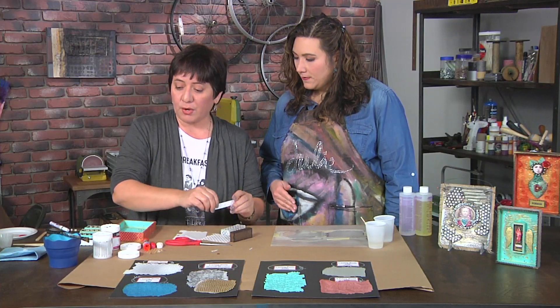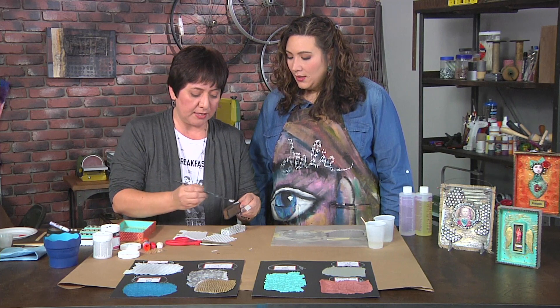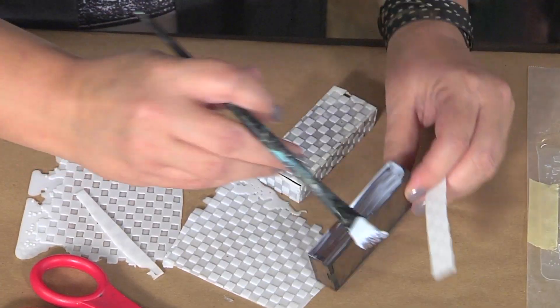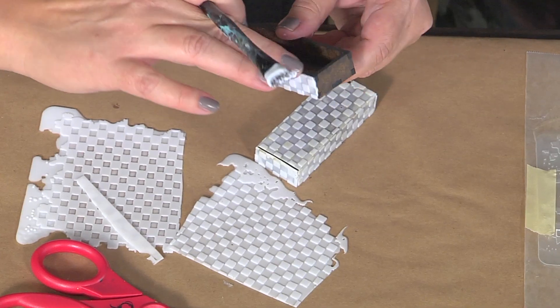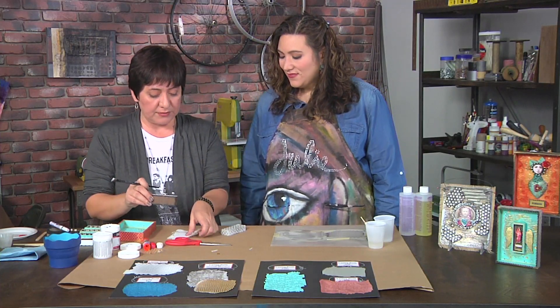To attach the resin sheets, use matte medium generously — any gel medium works, gloss or matte, though something a little thicker is best. Apply it and cover all of the sides of the shadow box.